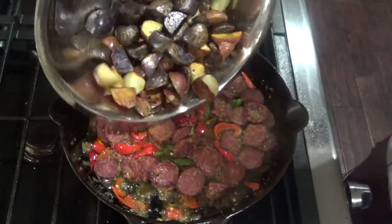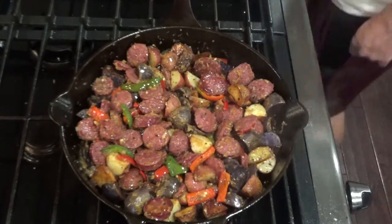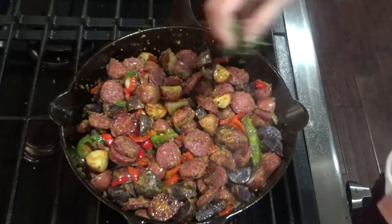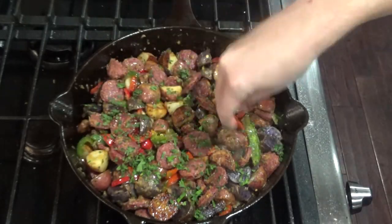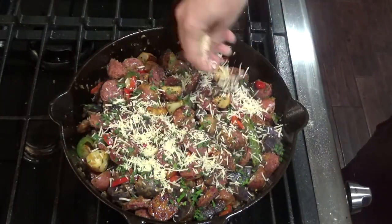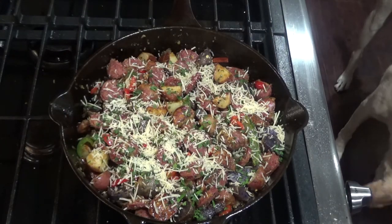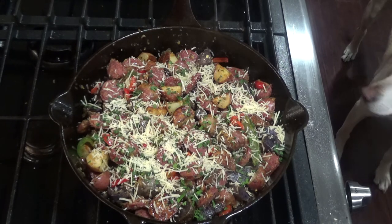Go ahead and add your potatoes back in and let that heat up a little bit. Once it's nice and warm, garnish with some fresh parsley and add a little bit of shredded parmesan over the top as well. Let the cheese melt and it's ready to serve. Thanks for joining me today on this Skillet Sunday.